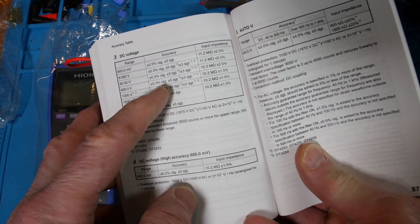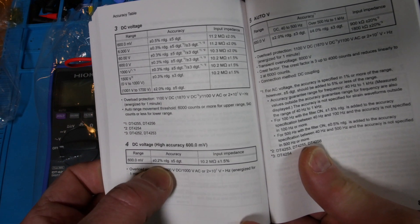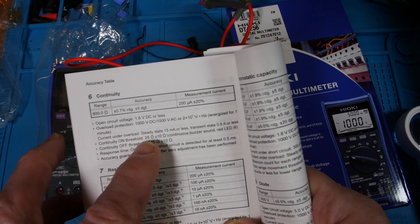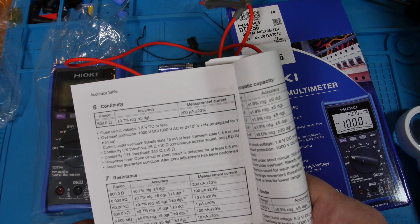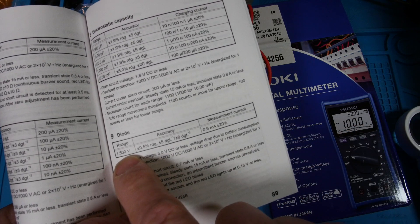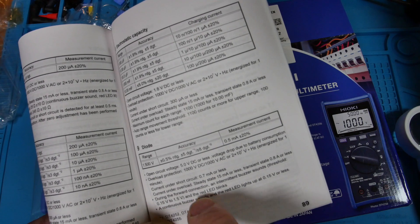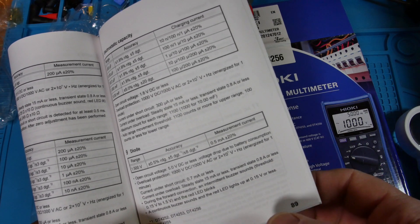DC accuracy is 0.3% plus or minus 5 digits generally, but it has a 600 millivolt scale at 0.2% plus or minus 5 digits - they call that high accuracy. Continuity threshold is 25 ohms plus or minus 10 ohms, with the off threshold at 245 ohms. You get a buzzer and a red LED in the 600 ohm range. The diode function is a 1.5 volt range with 5 volt open circuit and half milliamp. There's a buzzer when the threshold is hit on the diode, and if it's a short less than 0.15 volts, you get a continuous buzzer and a red light.